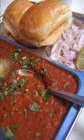Pav bhaji is a fast food dish from India, consisting of a thick vegetable curry, fried and served with a soft bread roll.